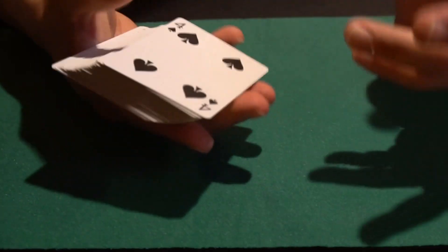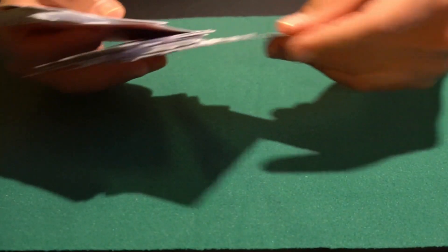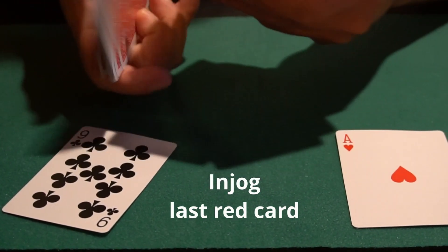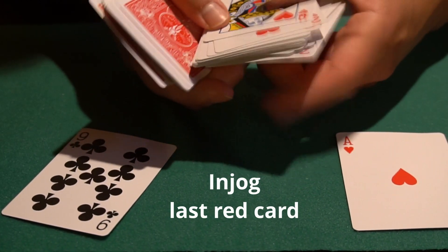Now how it works — how I usually do it is I just look through the cards and tell them we're going to put a red here and a black here. By doing that I just hold and push this card a tiny bit up.